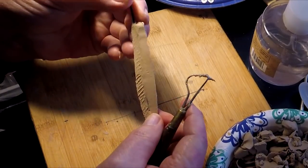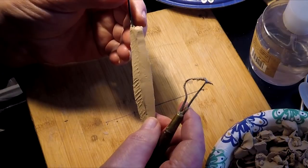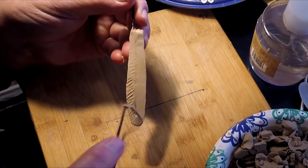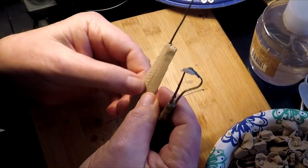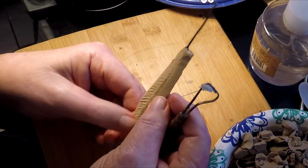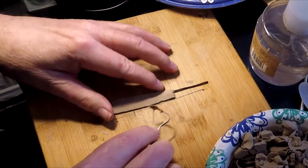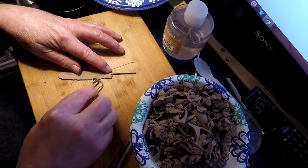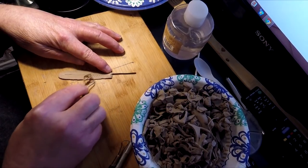I know it's hard to see. I'll hold this up in the light so you can see that it gives a nice texture that I can take down, but it's still there. It's more sculptural is what I'm trying to say. So that's what I'm going to do.